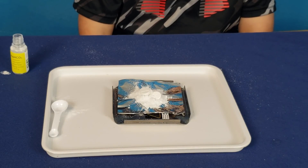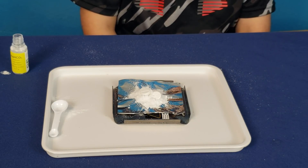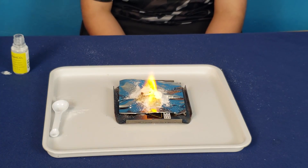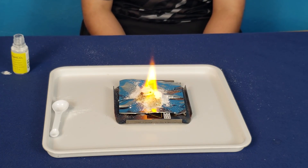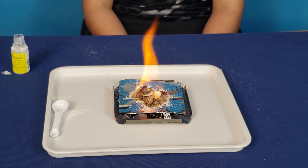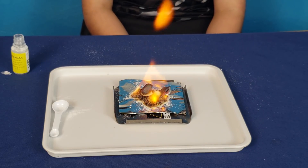We thought it was pretty cool how the first one was. Now we want to see how it is with two tablets. You know any campfire songs? I could hear it cracking. Cracking? Yeah, you don't hear that?